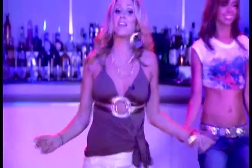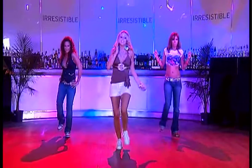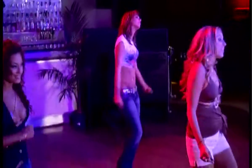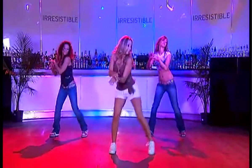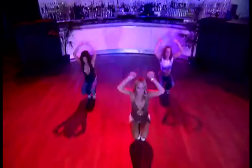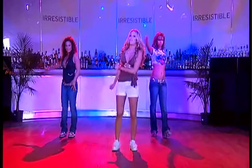Think they got it? Again, feel free to rewind. Let's try it full speed. Five, six, five, six, seven, eight. You guys did awesome. Let's move right along to routine number three.